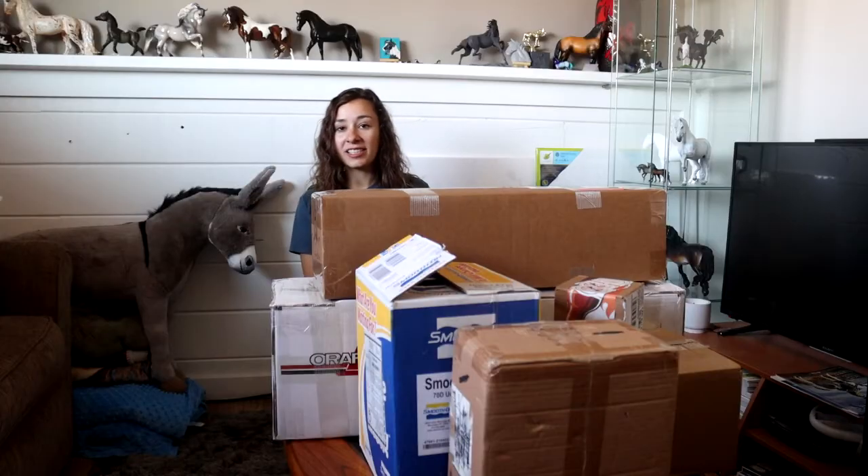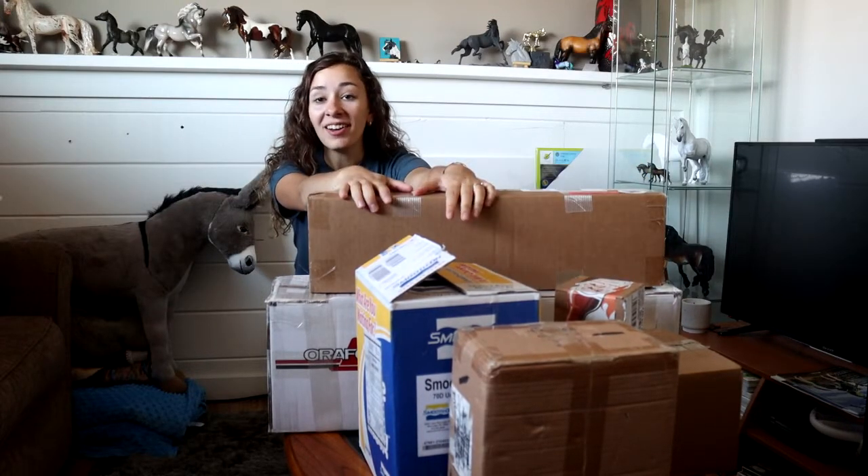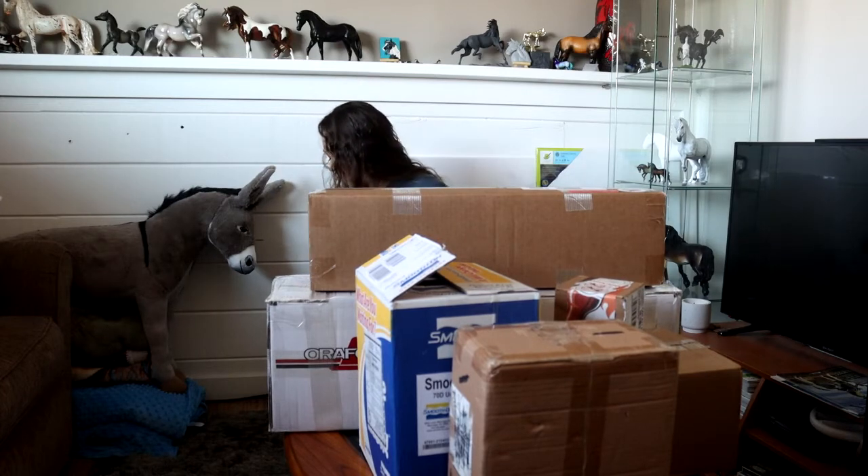Hey friends! I'm unboxing so tall that I'm just a head in the background. They've all come kind of at the same time, so I thought why not just open them all on camera because they're pretty relevant, and you guys seem to like the videos where I unbox random things on camera, so we're gonna go with it.